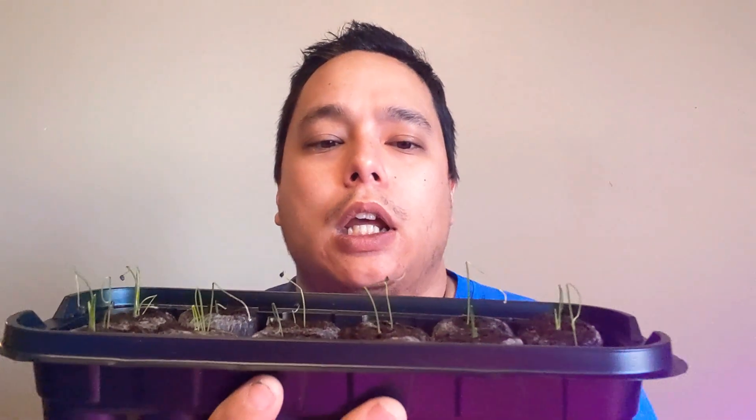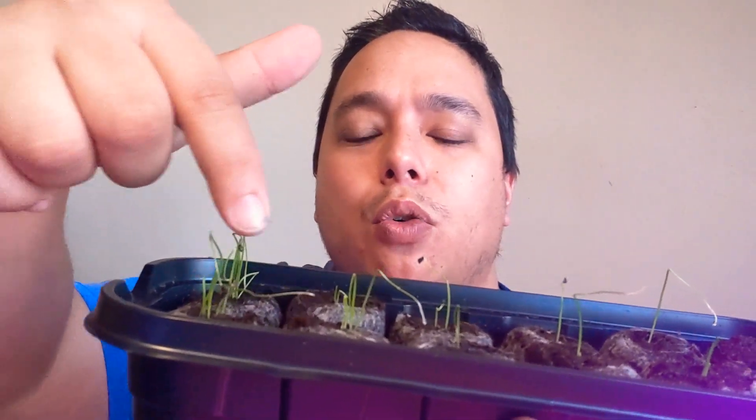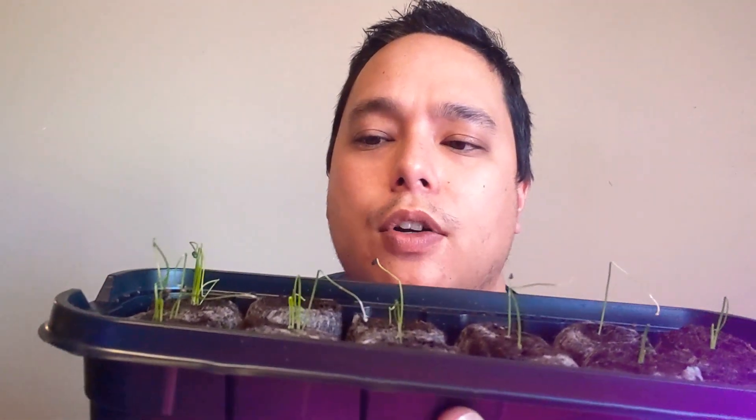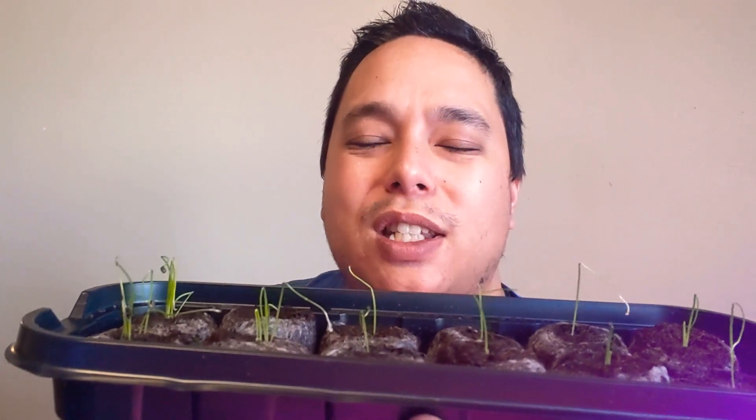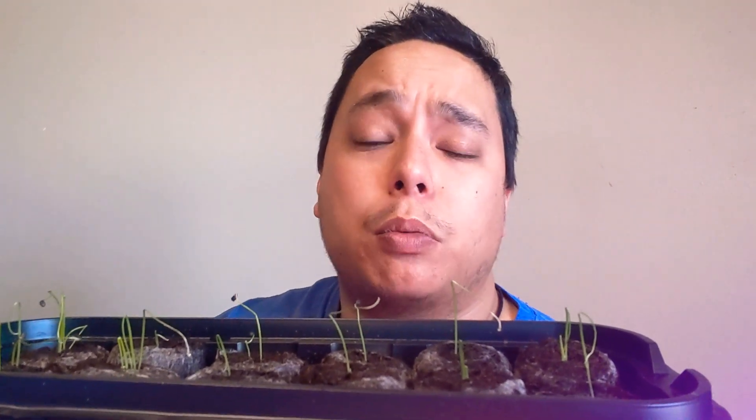We do have several bunching onions coming up. I did do a couple of experiments — not really experiments per se, just to see what's going to happen. If you notice, I put quite a few seeds in these seed starters just to check my germination rate and make sure it's going to be on par. Then some of these I actually only planted one or maybe two, just to get a feel for how many seeds I should be planting.